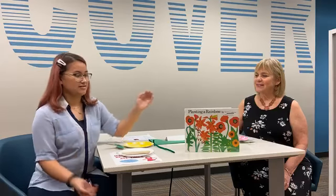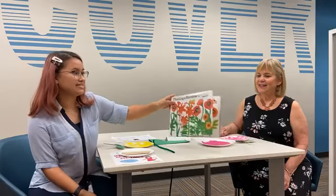I read Planting a Rainbow. So we are so happy to see you today for our craft portion. Hola amigos. Estamos de vuelta para la segunda parte de nuestro programa. Hoy Ms. Linda nos compartió la historia Planting a Rainbow.